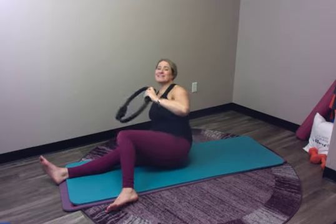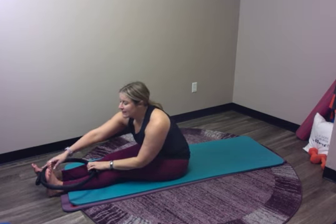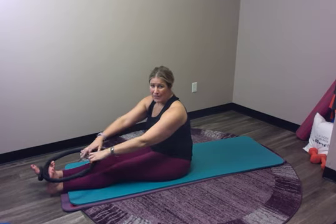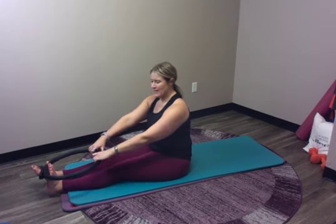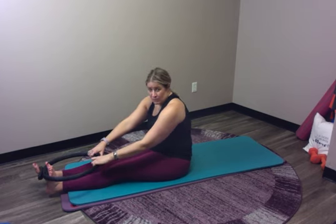We're going to start on our mats seated to start with, and what I'm going to do is lasso my foot with my magic circle. I really like the pad of the magic circle kind of right on the balls of my feet, so I can kind of push into it a little bit. What I want us to find — you can comfortably hold this circle — but if I don't do anything, my shoulders kind of went around forward in this position.